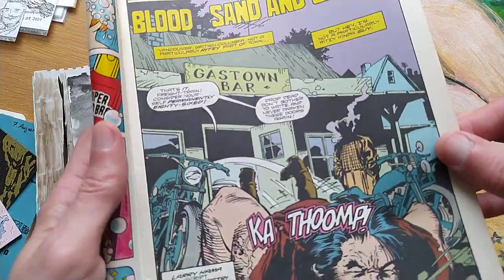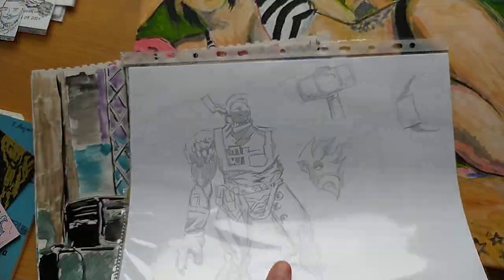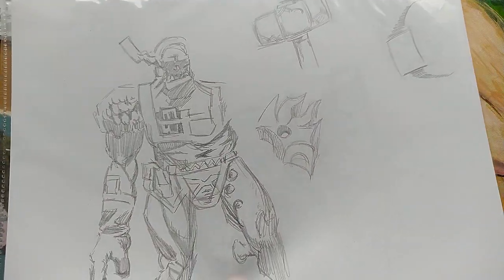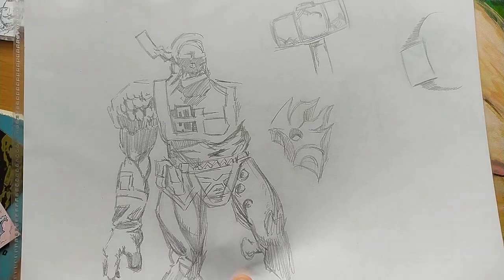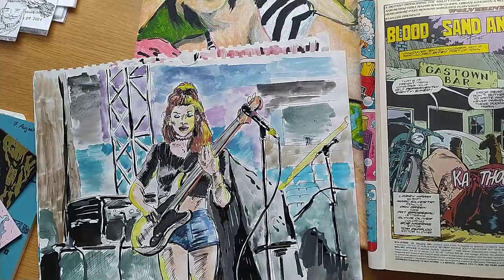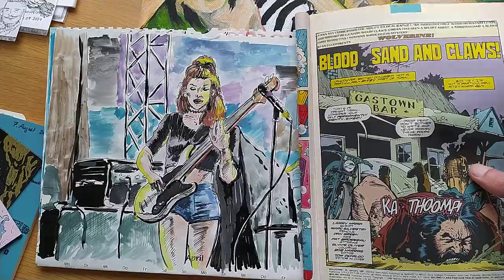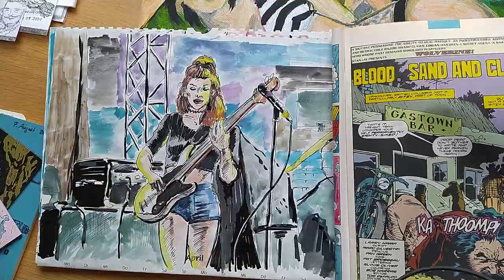So if you know you want to be a penciler — somebody who just does the pencils — should you skip this class? Well, if you know you want to focus on that, skip this. But a well-rounded education will go a long way. I was kind of drawn to painting. Look, this is a painting I made, and this is the color palette from Marvel. So I'm related to it; I was drawn to painting.